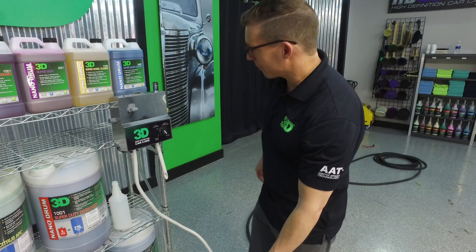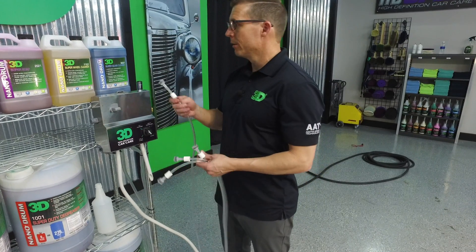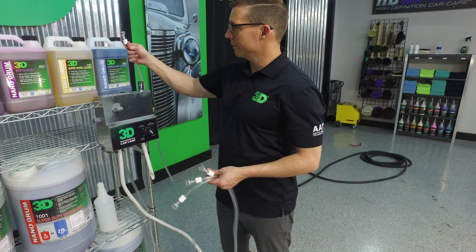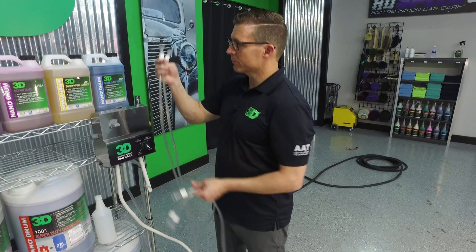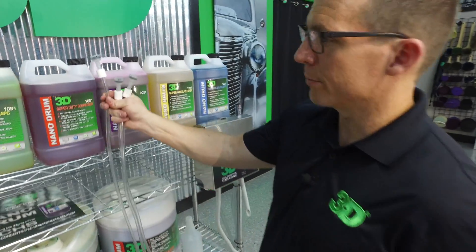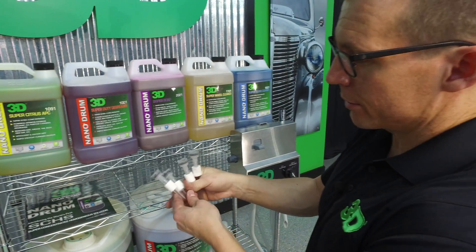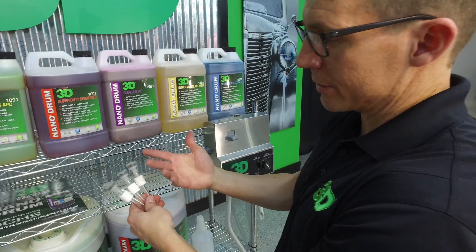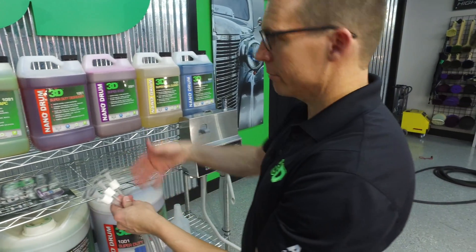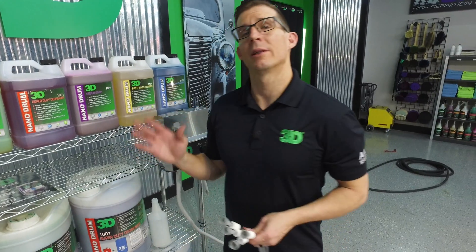All you're going to do then is take and match up. So this one here would be for my glass cleaner, this one here for my wheel cleaner, this one here for my super duty, and this one for my APC. Now a lot of guys will take and put a colored piece of tape on here, which is fine, but once they sit into these things, they're going to pretty much disintegrate.